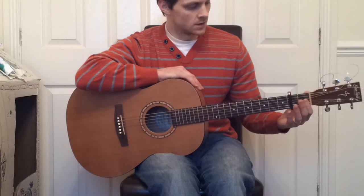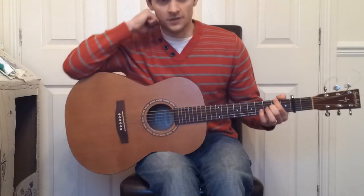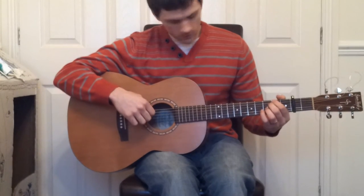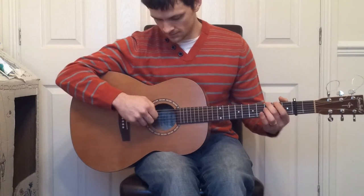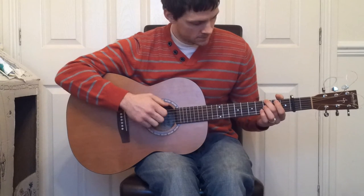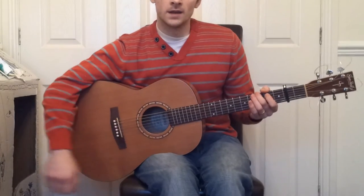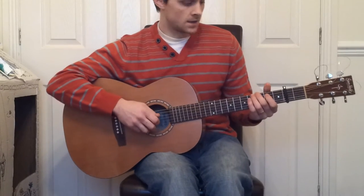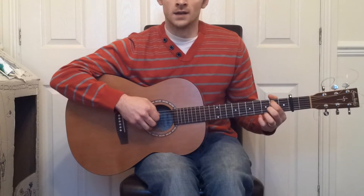Back to this tune — capo on the 2nd fret, we're starting off on the 2nd fret of the 6th string. Play the 6th and hammer up to the 3rd fret on the 6th string. And then we play the open 4th and 3rd. And then we play the open 5th string, hammering up to the 2nd fret, and then 4th and 3rd again.